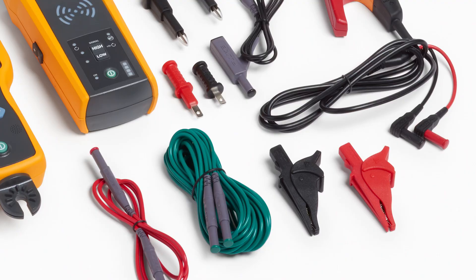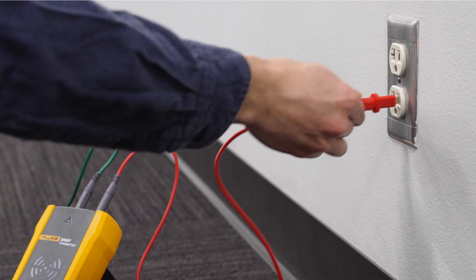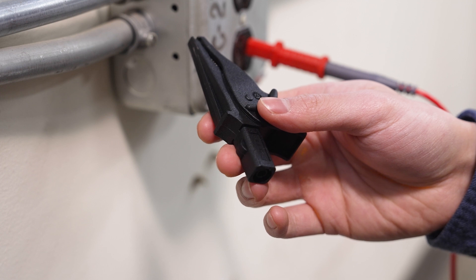Then, connect an alligator clip or outlet adapter to the red test lead. Insert the outlet adapter into the hot wire of an outlet receptacle on the load side of the circuit. If you're using an alligator clip, connect it to the bare hot wire on the load side of the circuit.